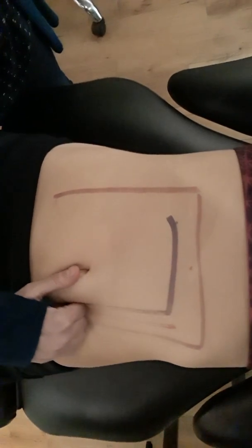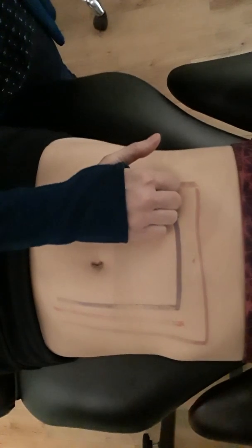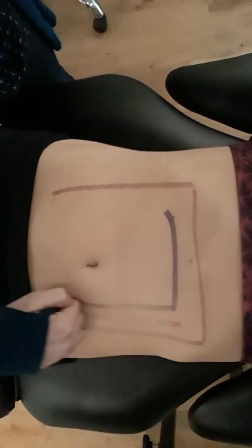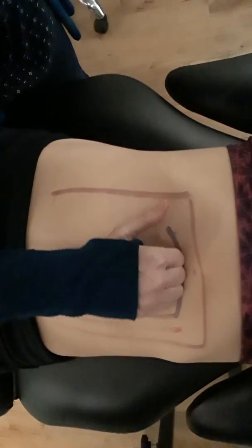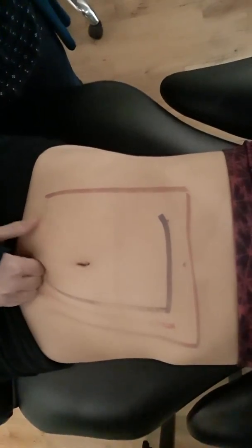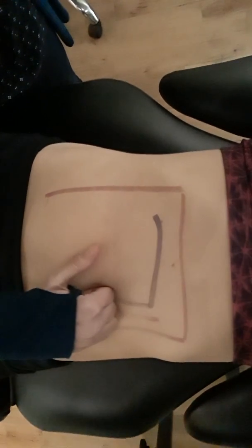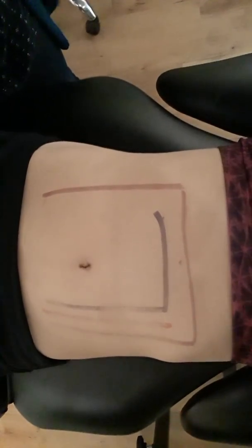The next one is the 'L' stroke. Now you're going from the upper right rib across to the left rib, and then down towards the left hip. So here's the 'L' stroke — across the transverse colon, down the descending colon towards the rectum. Do that about 10 times as well.